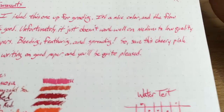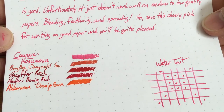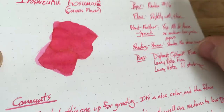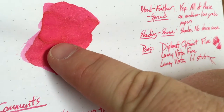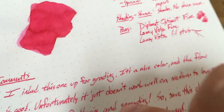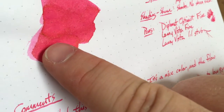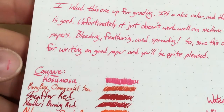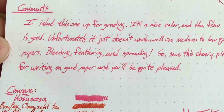However, if you use this cheery pink ink for writing on good paper, you'll be quite pleased. On Rhodia, it looks great. And actually you see a little bit of sheen — the Diplomat's a little bit wet, but still a wet fine. You see a little bit of gold sheen in there, which is kind of cool. Usually it's kind of green or red, but here a little bit gold.